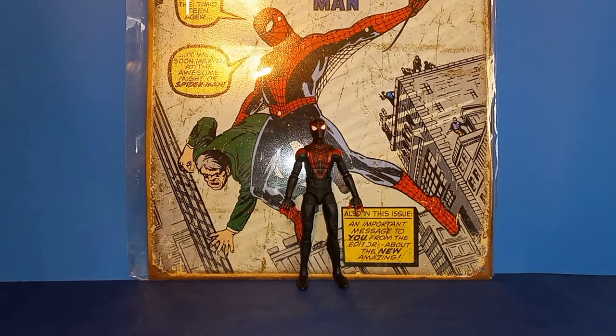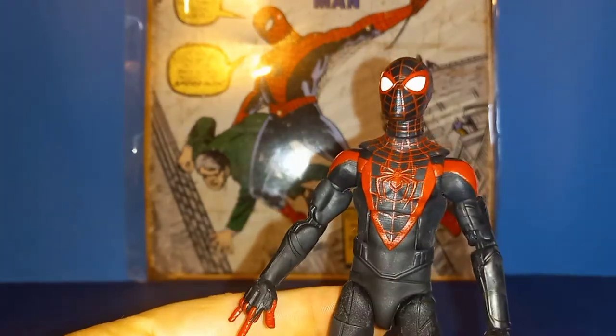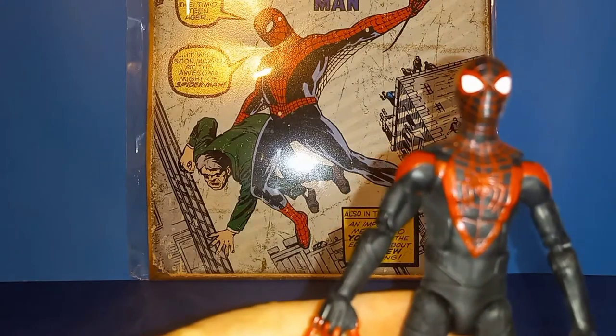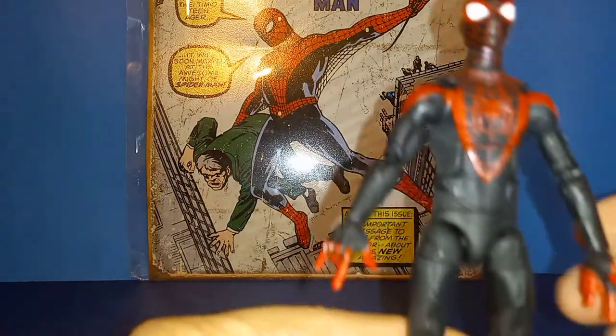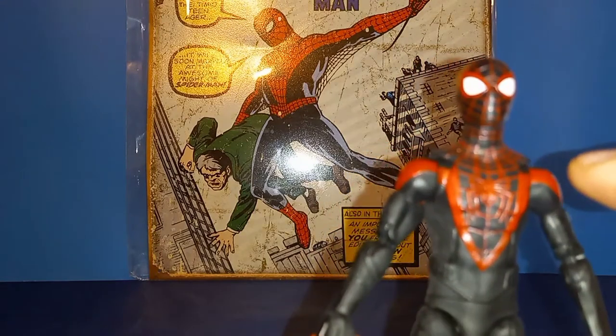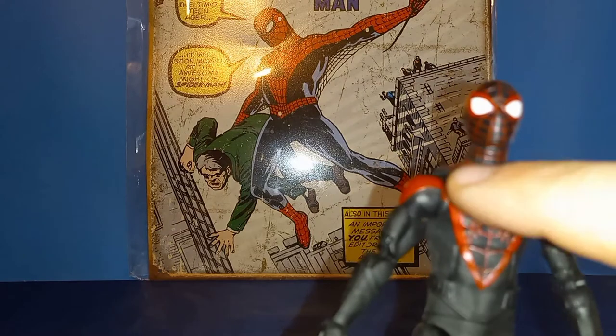I'd also like to see Spider-Man come with a web, but we got the hands on this guy so I'm not gonna complain. Taking a look at Miles himself, I think he came out really cool — especially for a black and red suit, I think they did a really good job with all the lines, the red trim, and all the red webbing.